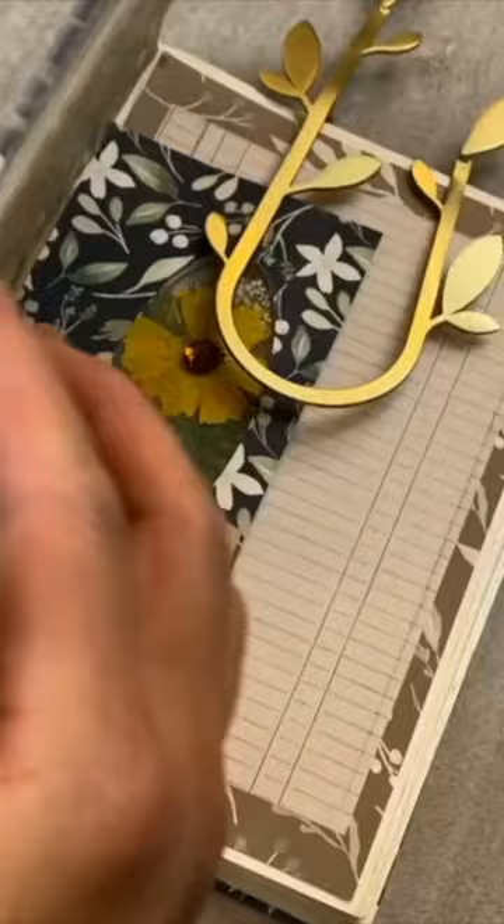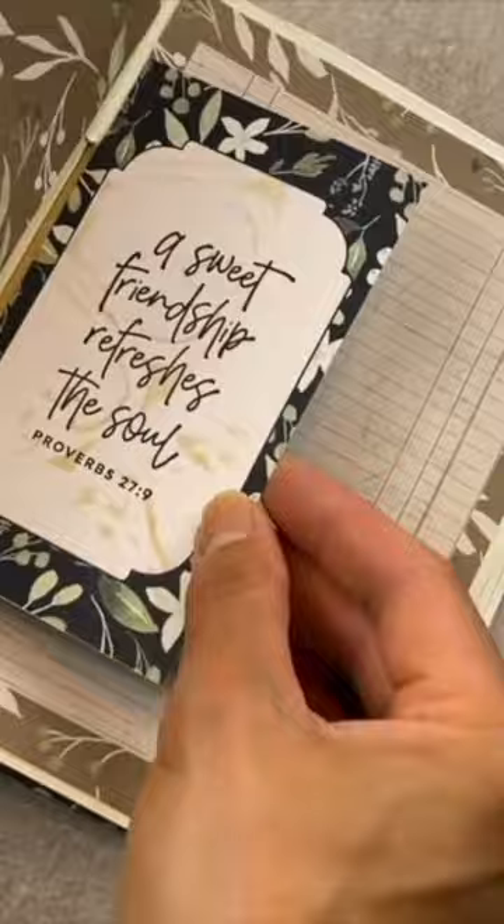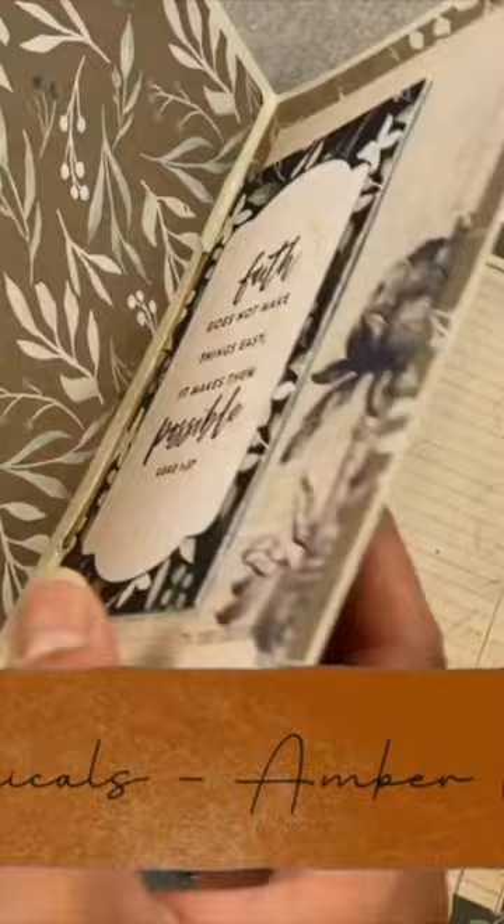This journal is a DIY scrapbook journal that allows you to create art pages without it interfering with your journal pages. This no-sew journal has spines that you can add art pages like this to embellish your journal. If you're interested in how to create this journal, I'll put a link to it in the description box below, along with links to all the videos that show you how to create this journal.